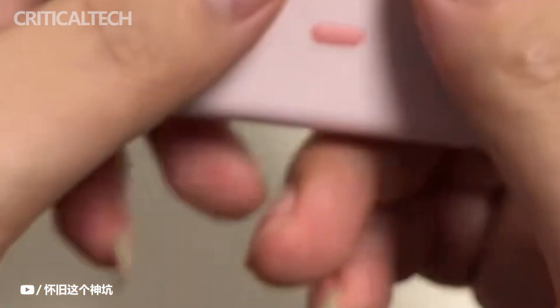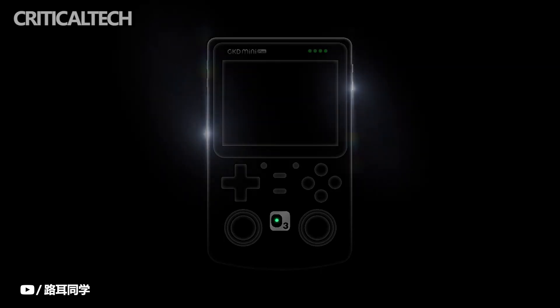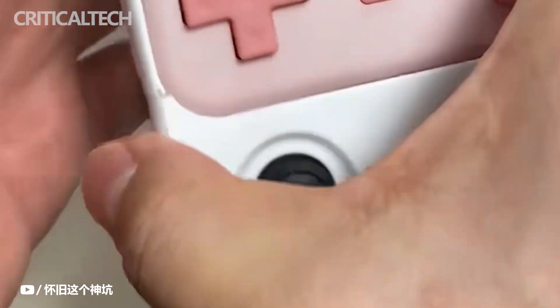There are a few key features that set the new model apart. First, the updated model packs upgraded specs including a higher resolution display, faster processor, and more RAM. And second, it's developed to work with an optional dock that slides onto the bottom to give you two analog sticks.